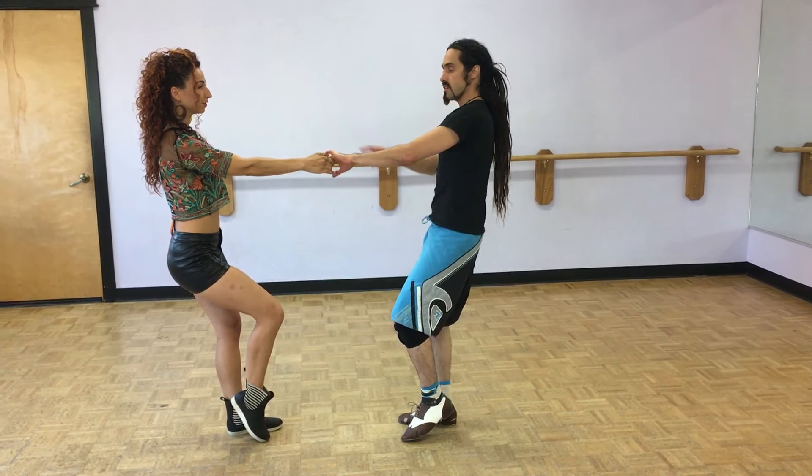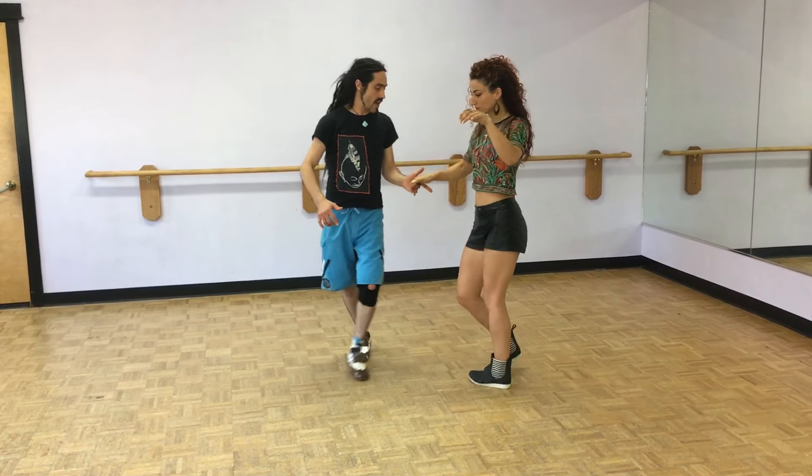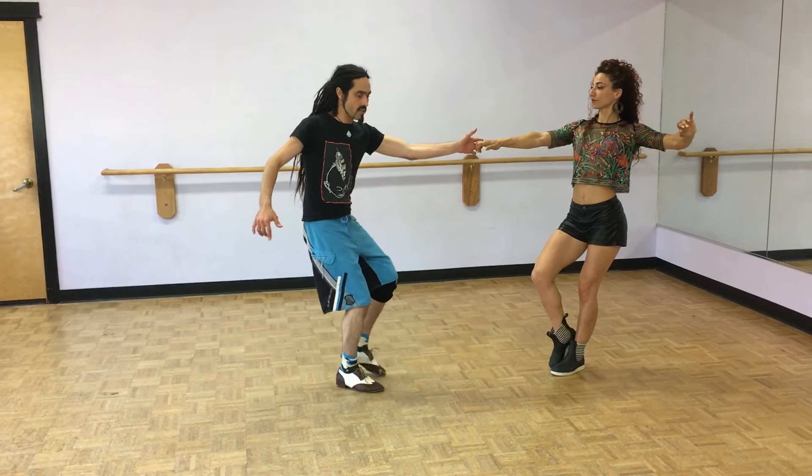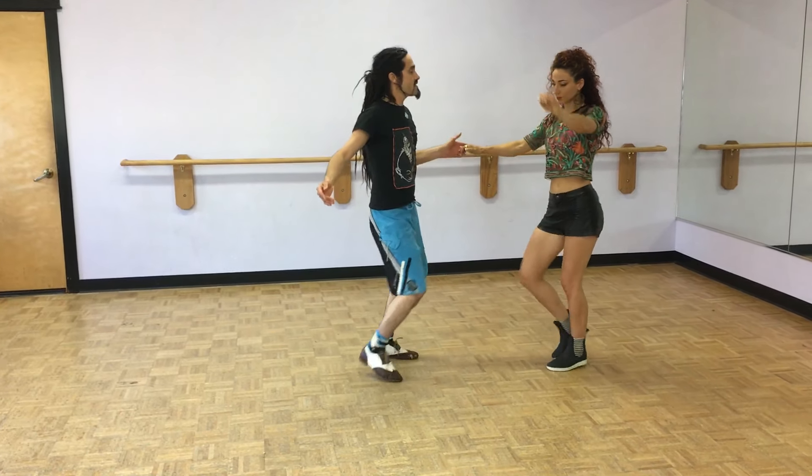And then to fix the hands, we did a left side pass. 1, 2, fix the hands, 3 and 4. I showed you guys a little bit of a whip — 2, 3 and 4, 5, 6, 7 and 8.